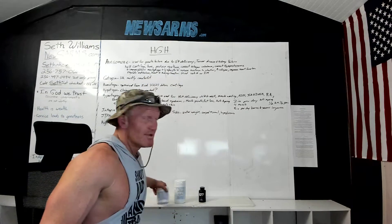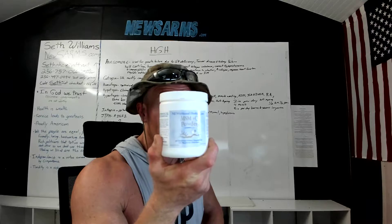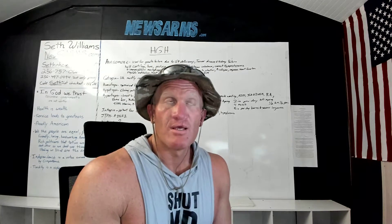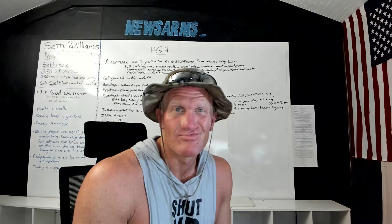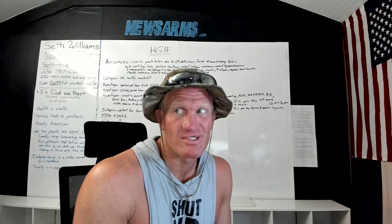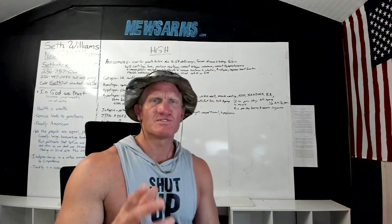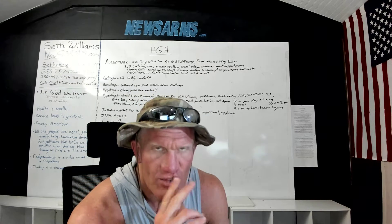MSM. MSM is actually supposed to be the fourth most abundant molecule in the human body. Here's my bottle. We don't get it anymore because it comes down in rainwater and permeates all our fruits and vegetables — but most of us don't get seven servings of raw fruits and vegetables a day.